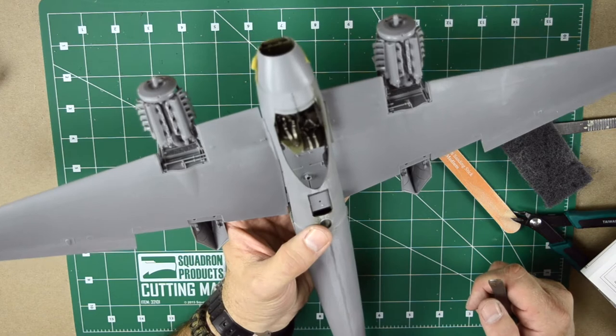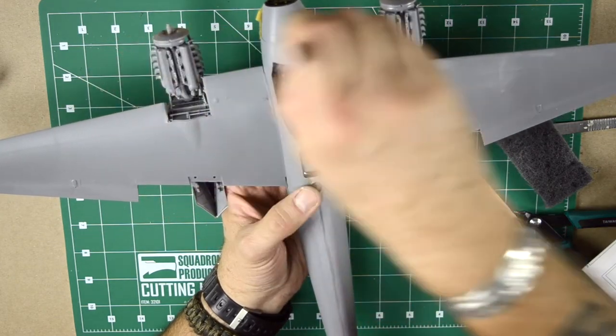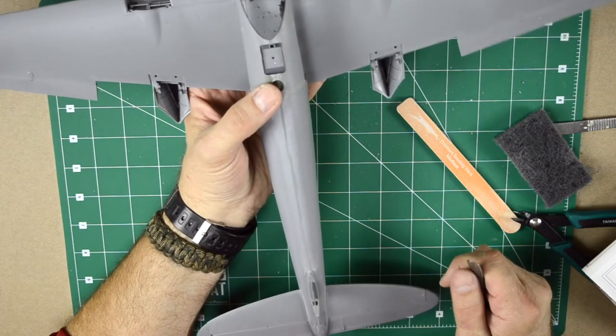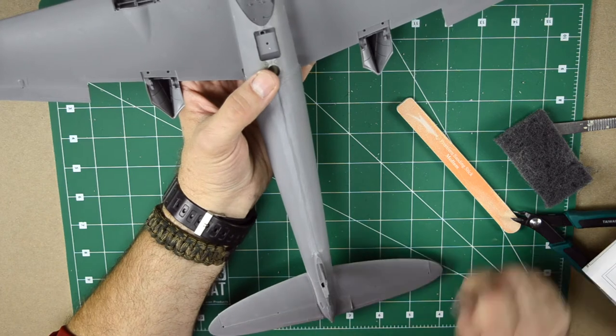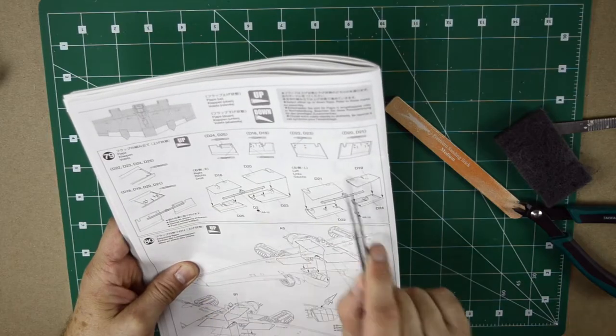We still have to deal with a couple small things, like for instance the in-between section, and then I'm gonna add the panels and the flaps. Also at the back — the tail and the rudder. But for now, I'm gonna make the right and left flap assemblies. So this is what we're gonna do right now.